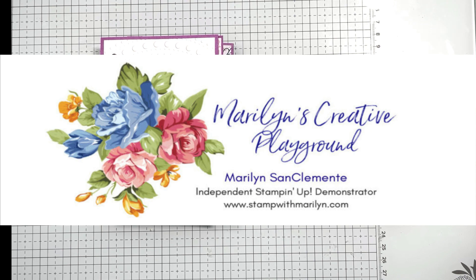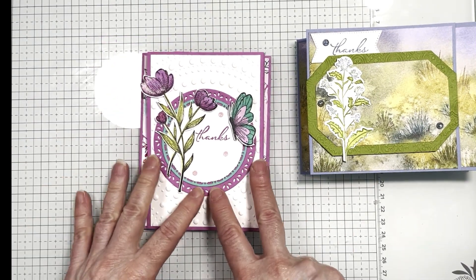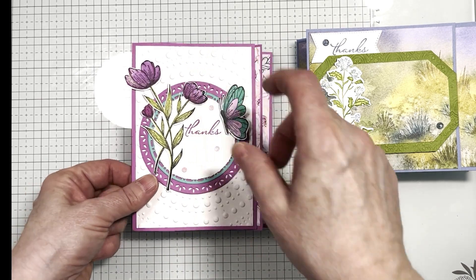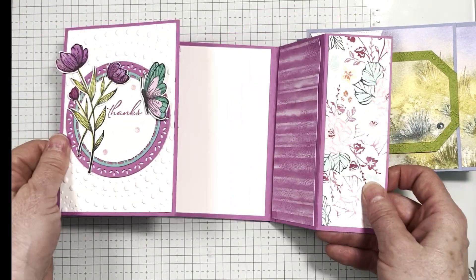Hi, I'm Marilyn San Clemente of Stamp with Marilyn, and tonight I'm going to show you how to make this funfold card in two different ways. This is a portrait card, so this card is four and a quarter by five and a half, and the main image is on the front going up, so it looks like that when it opens up, and I'm calling it a trifold because it's got three parts to it.